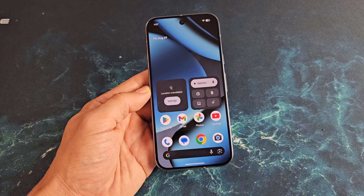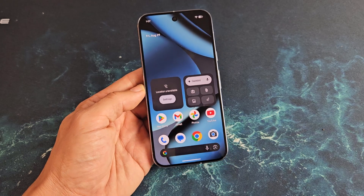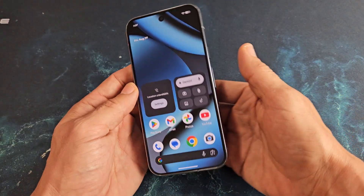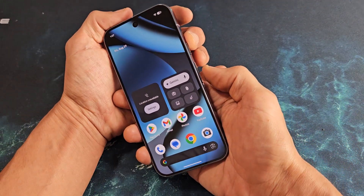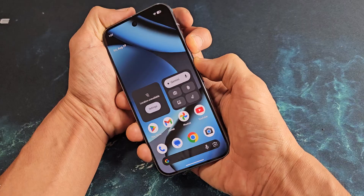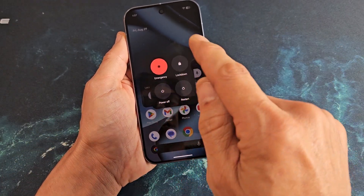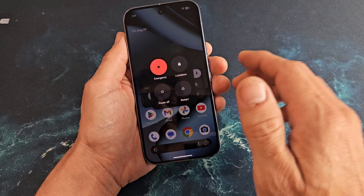So you have a Google Pixel 10, or the 10 Pro or the 10 XL, and you have an issue where the screen is frozen or you're stuck somewhere and you're not able to restart or power off the traditional way. Maybe you can't get the power off menu, or you tap on restart or power off and it does nothing.